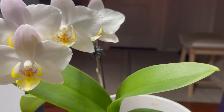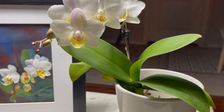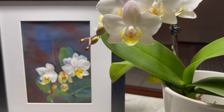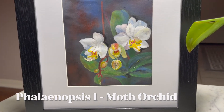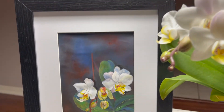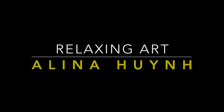Hello friends, welcome to my art channel. My name is Alina and today we're gonna paint this beautiful white orchid. They are common orchids, they're in the phalaenopsis family and they're also known as moth orchids, because they look like moths.